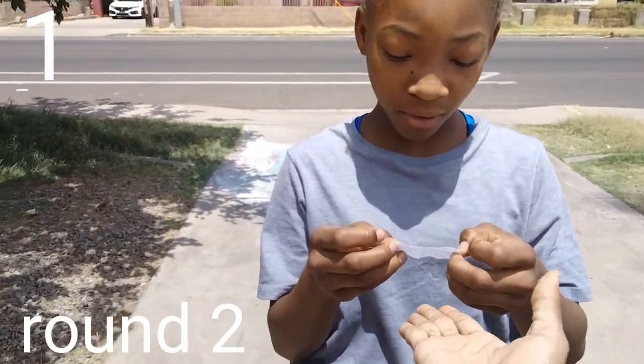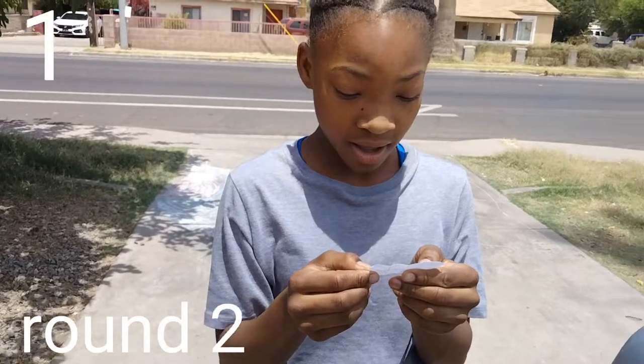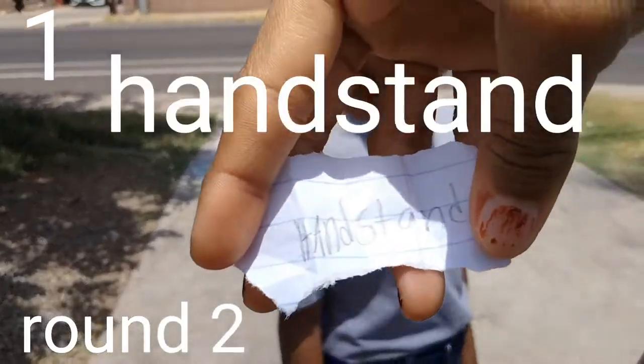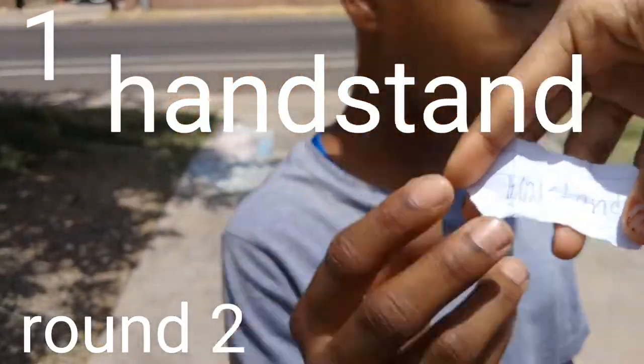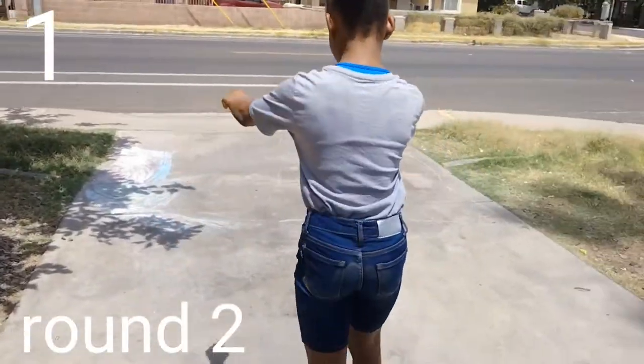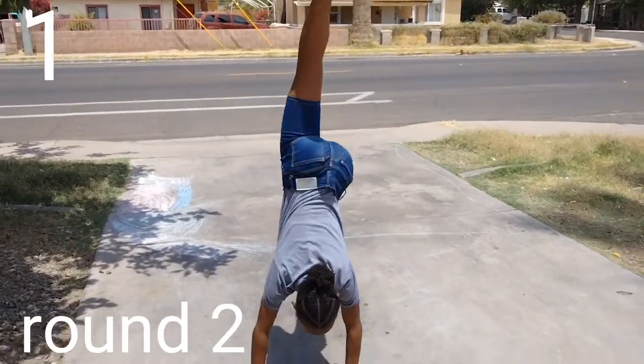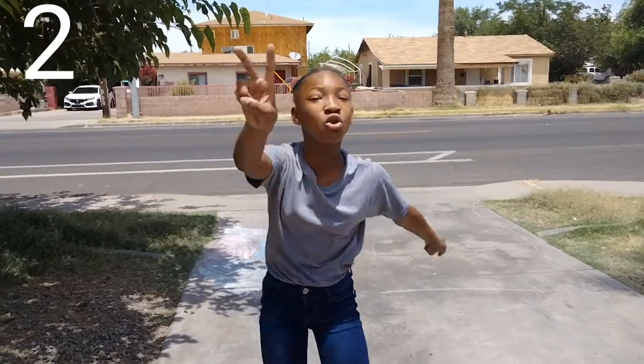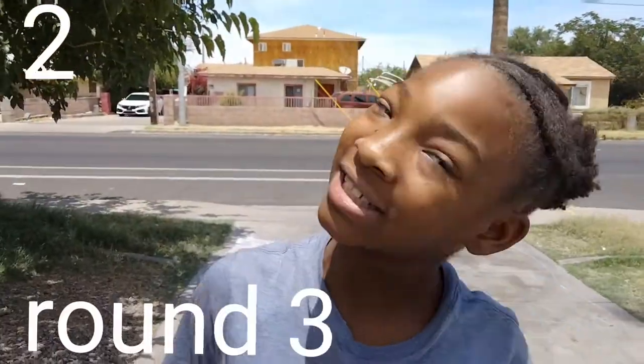Why is it backwards? Oh — handstand! Okay, I get two points, and let's go to round three.